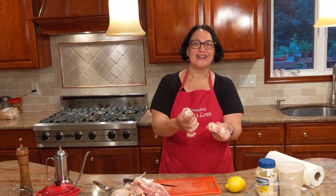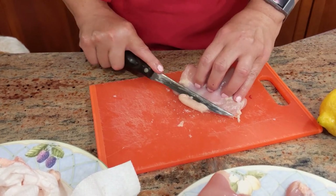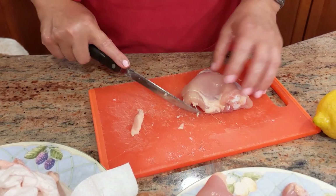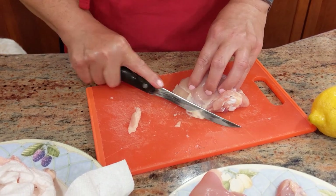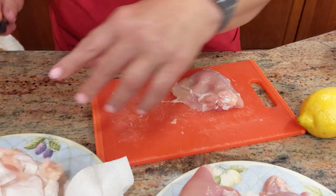Now I'm going to get that cutting done and then show you what we're going to put on the chicken. The thigh tends to have a little rim of fat, so go ahead and trim it. Make sure you have a nice sharp knife for that.